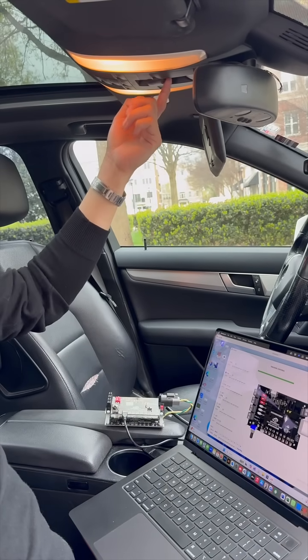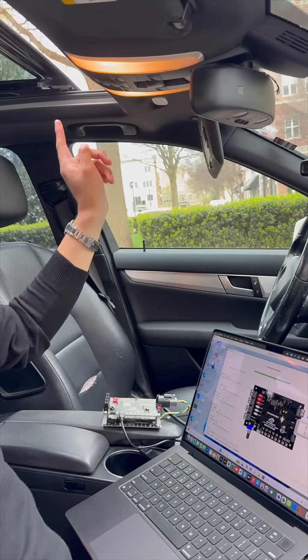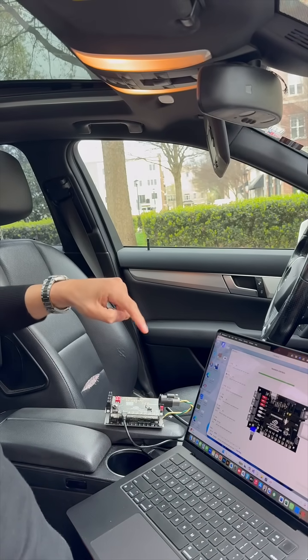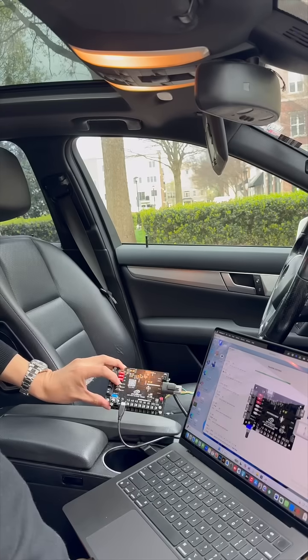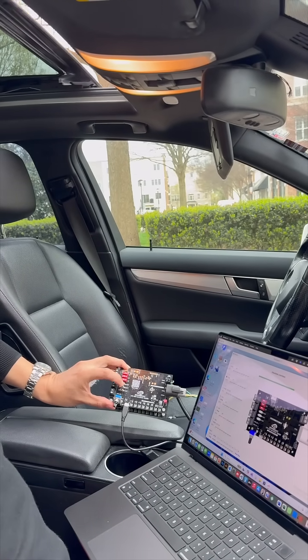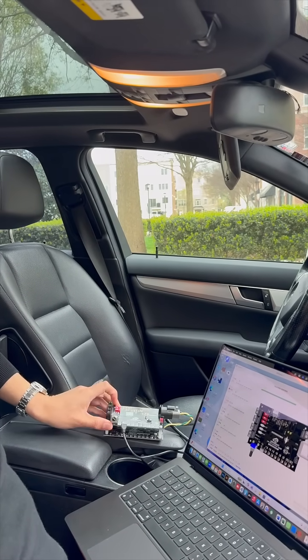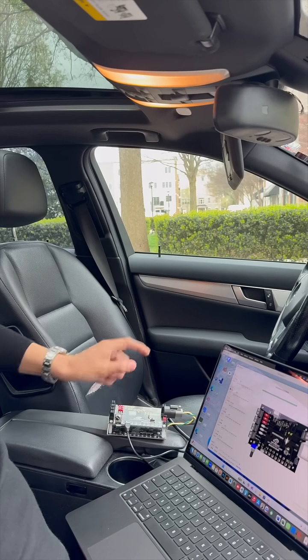First, you can see how the original button works. When I press the sunroof button from the car, the sunroof opens and closes normally. But what happens if I send the same CAN data directly from my trainer? I'll be able to open and close the sunroof without touching the original car controls, simply hacking the communication between the modules.